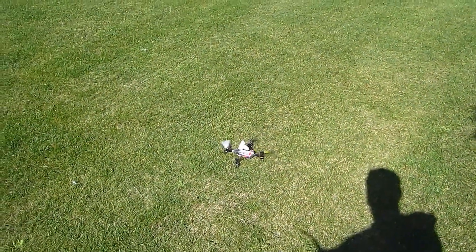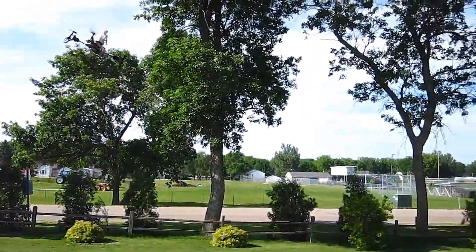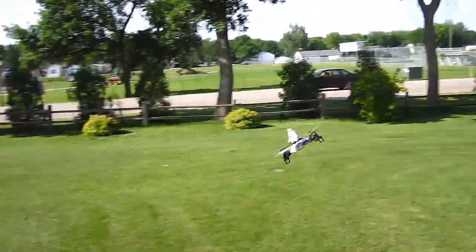Well folks, if it sounds stupid but it works, it ain't stupid. I hope this allows you to experiment — no matter what, you might surprise yourself. Thanks so kindly for watching and happy flying. This is Dave the Night Flyer, signing off for now.